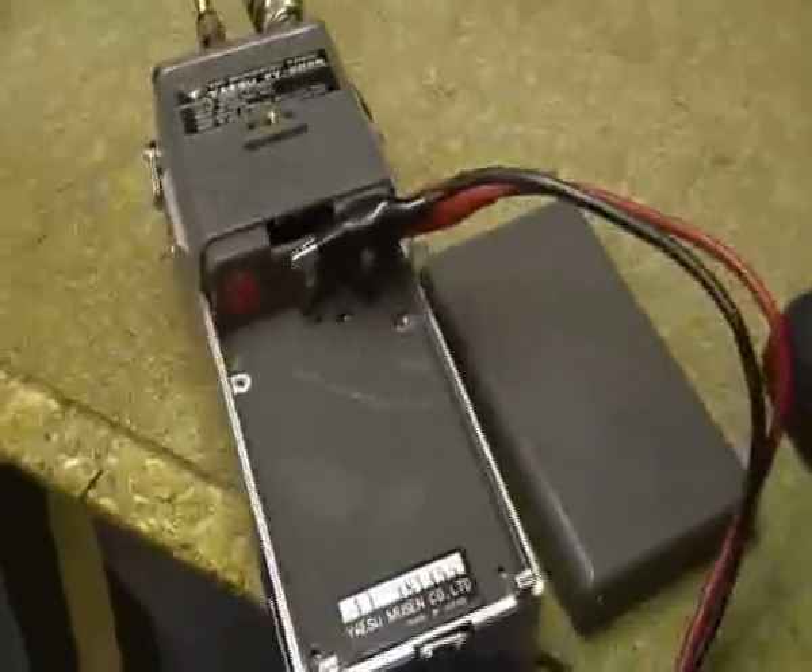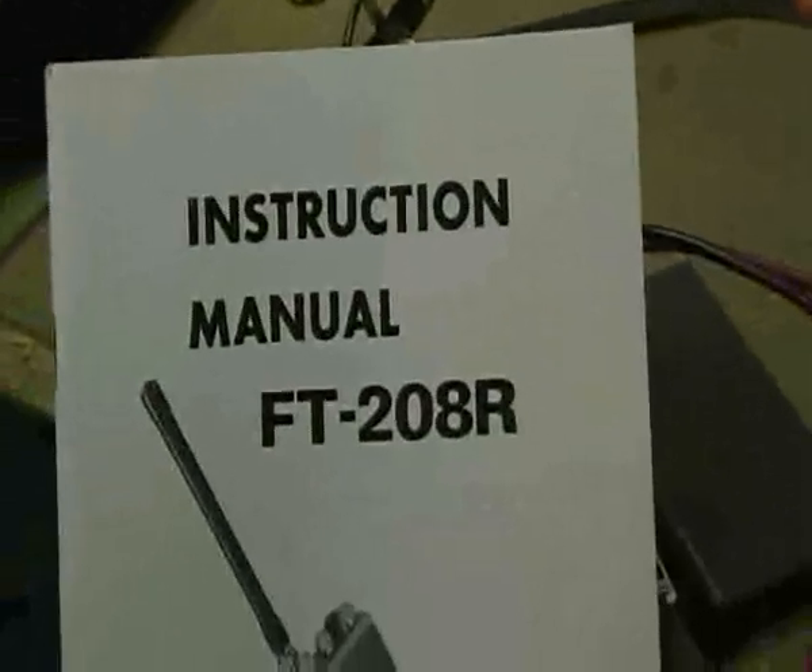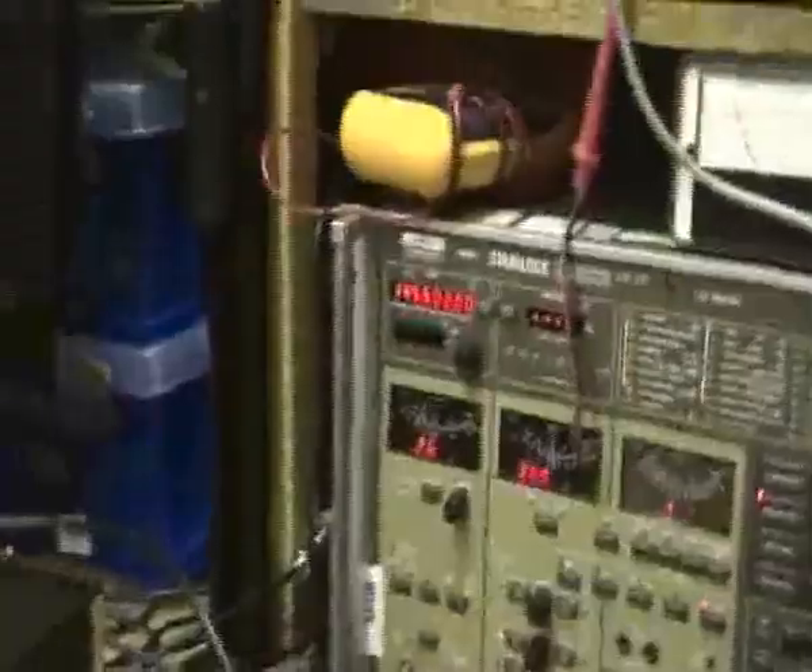Here's a quick follow-up on the SINAD method. I'm using the SINAD method, and what I've got is an old Yaesu FT-28R — it's a VHF handheld on 2 meters, as you can see by the frequency: 145.500.